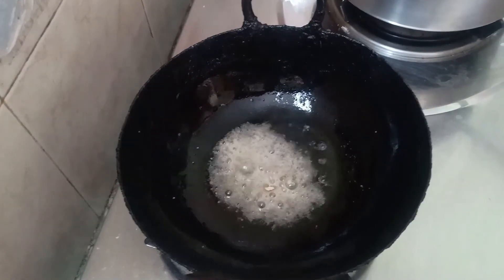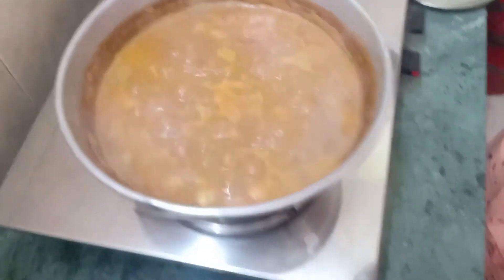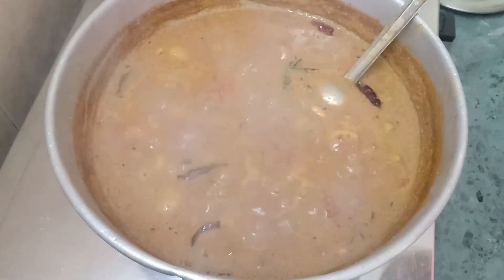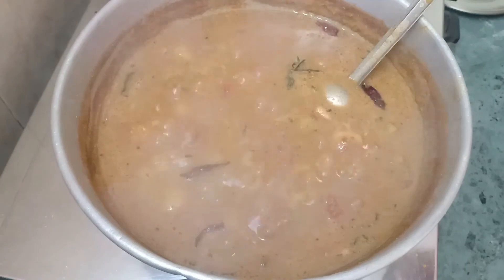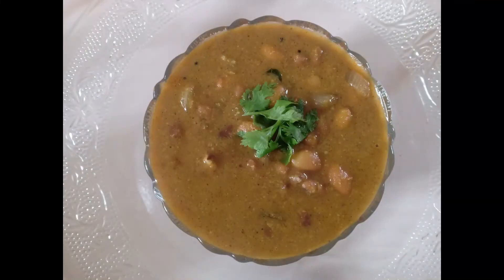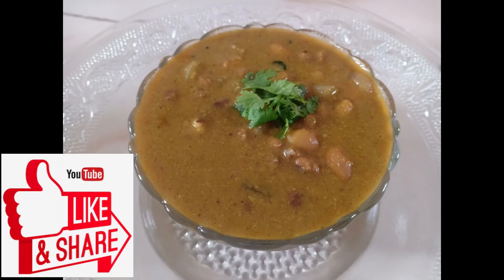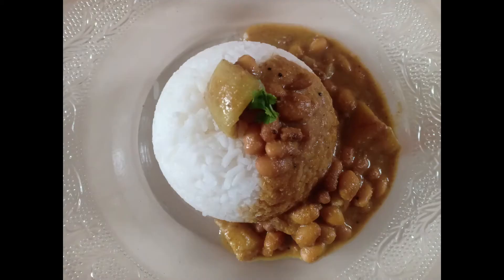Let's dry it in the middle of the oven. Let's try it and share in the comments. Like and share. Bye.